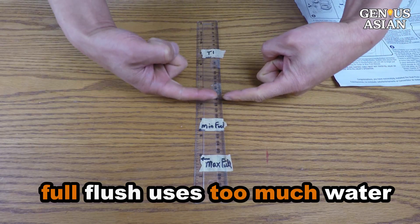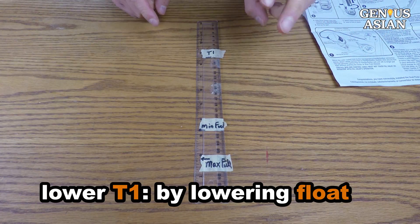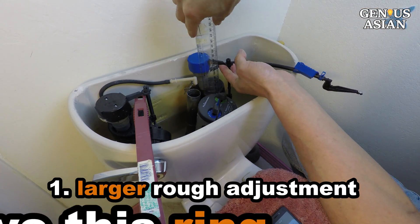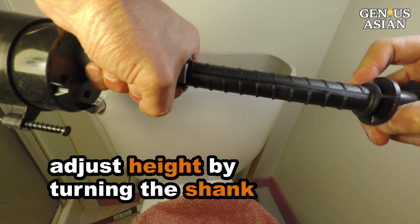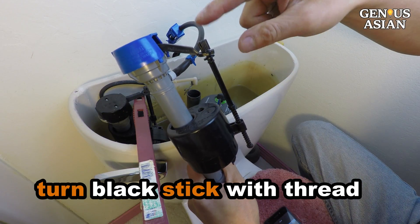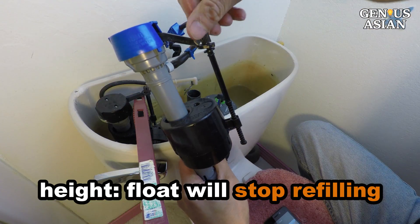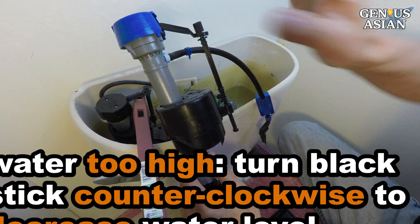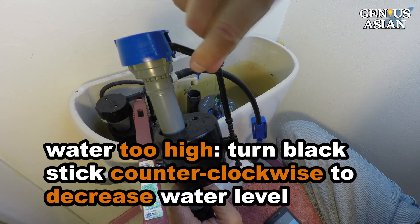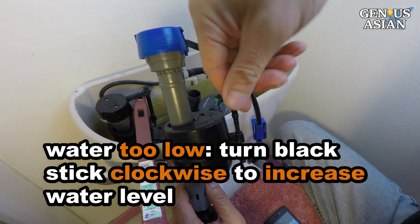I want to lower the full flush, but keep the quick flush the same. We can lower the T1 level by lowering the height of the float. There are two ways to adjust the height of the float. One is a larger, rough adjustment — you can remove this ring and adjust the height by turning the shank. The second is a smaller, fine adjustment — you adjust the height by turning this black stick with a thread at the bottom. This height ensures that the float will stop refilling at the level we marked originally. If the water is higher than our mark, turn the black stick counterclockwise to decrease the water level. If the water is lower than our mark, turn the black stick clockwise to increase the water level.